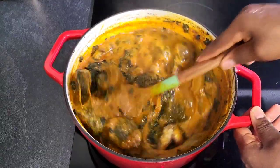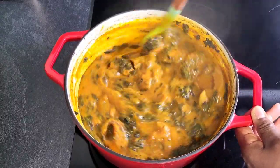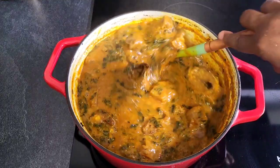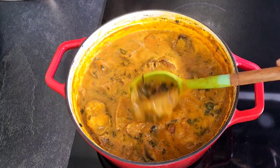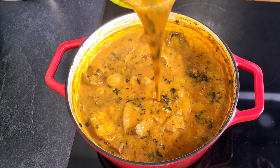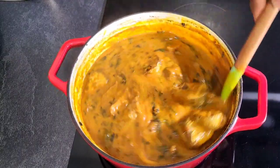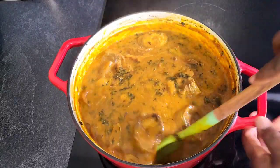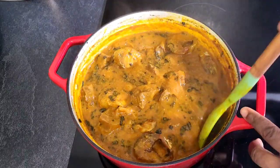Then my soup is done — very easy and delicious. Yes, my soup is done now. Oh my goodness, it tastes so, so good. And you can see it also slimes very well. It is so, so delicious. Just pair it with any type of swallow of your choice. It is that good. Bon appétit — so delicious.